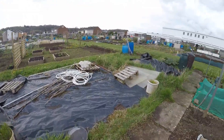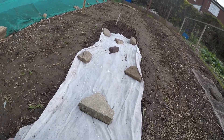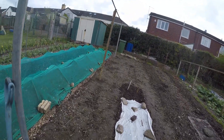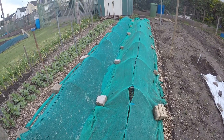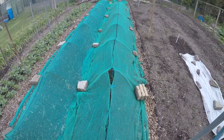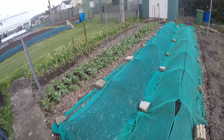My onions are starting to come up. I'm going to give them another few days and then I shall take off the netting. Okay, so we'll call it a day on this particular film — I shall see you in the next one, bye for now.